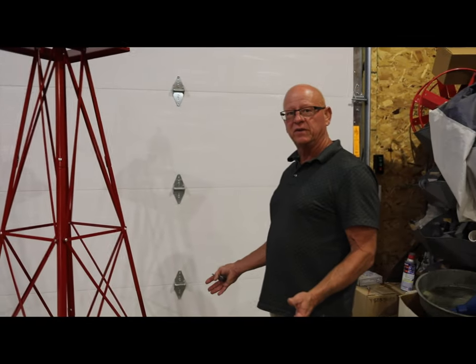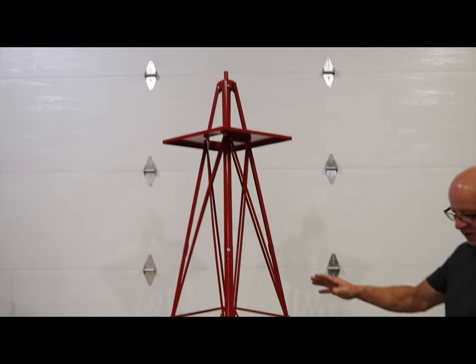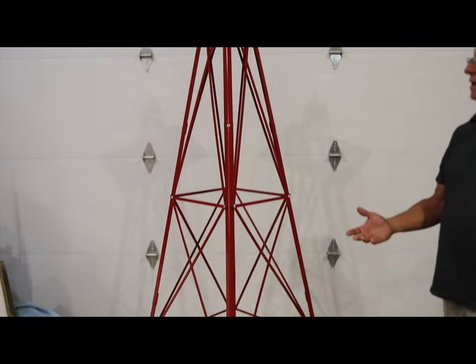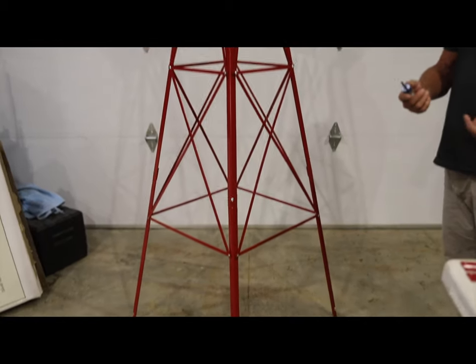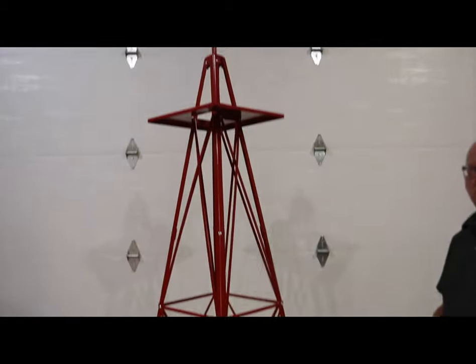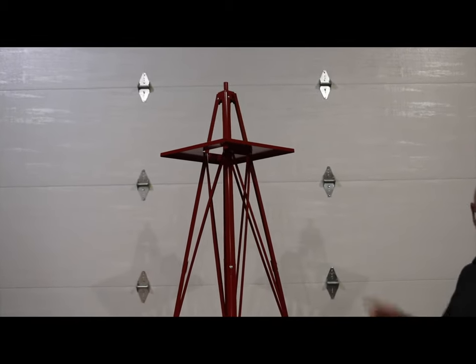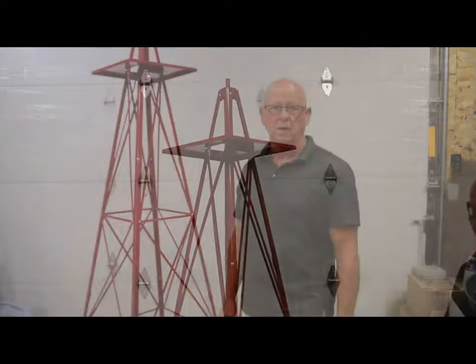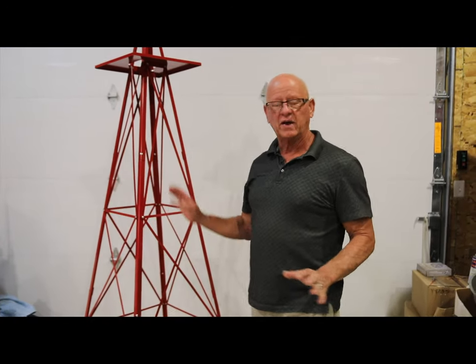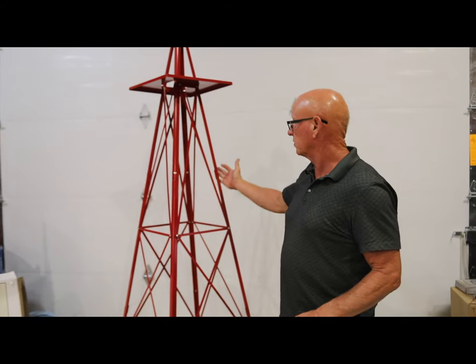Now the bottom braces are in. All sides should have a cross brace and it should be nice and even. This is when you go ahead and start tightening. I recommend starting at the top and tightening the screws as you go down. Then we're going to come back and work on the masthead and the wheel.